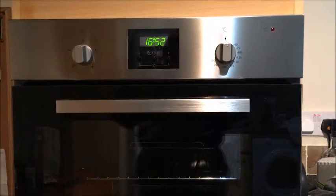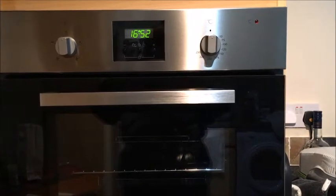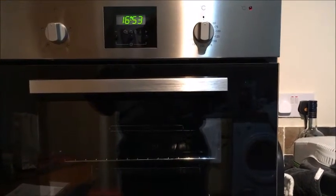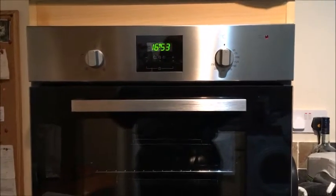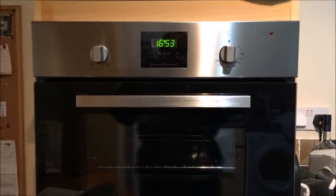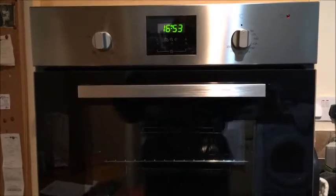AO have asked me to review the Whirlpool AKP347 built-in oven. It is graded A energy efficient. It arrived next day from AO and was brought straight up into my kitchen with the delivery men. Having had the oven installed, it is extremely simple to use.